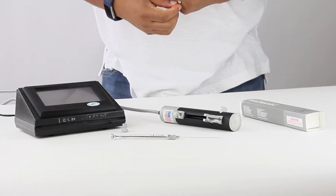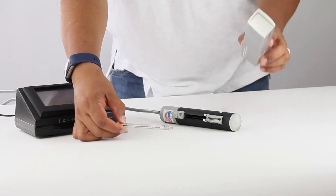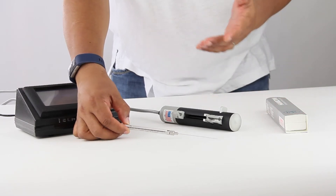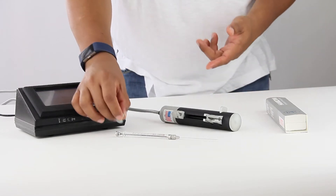Today I'm going to show how we're going to be able to use a 5 microliter Hamilton Neuro syringe with the UMP3. It's a little bit of installation — our engineers have created a locking nut that will allow you to use this pump now with this syringe.